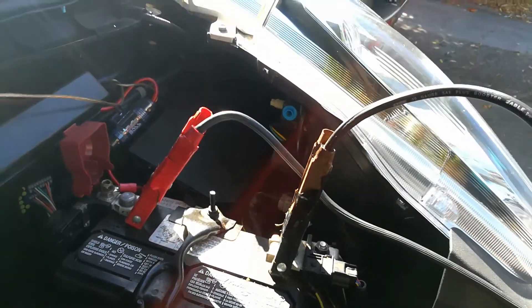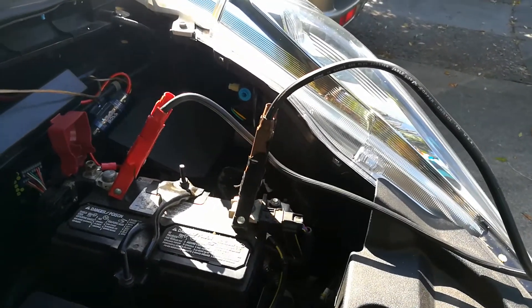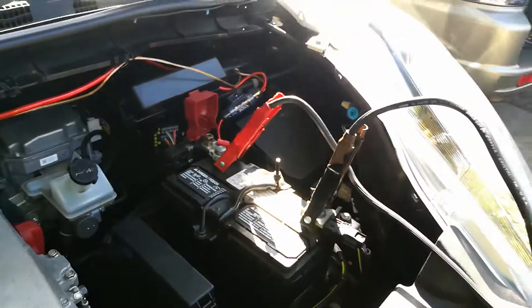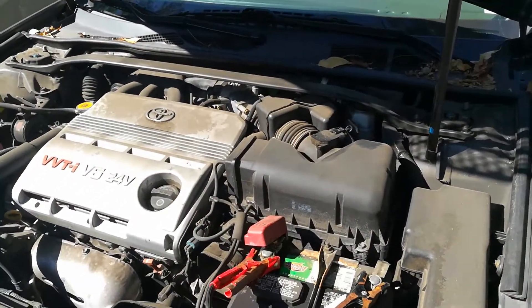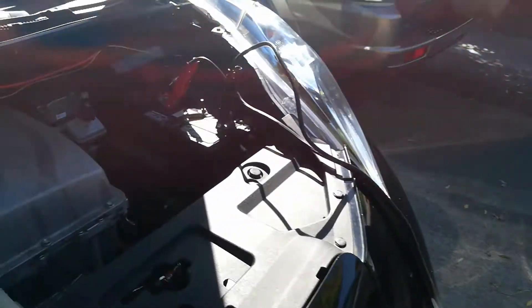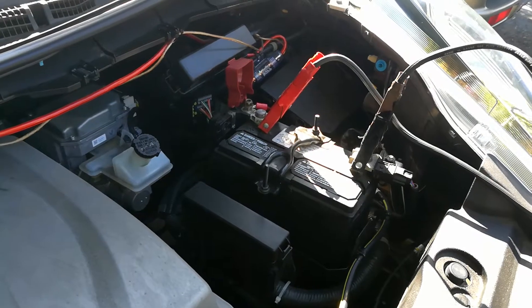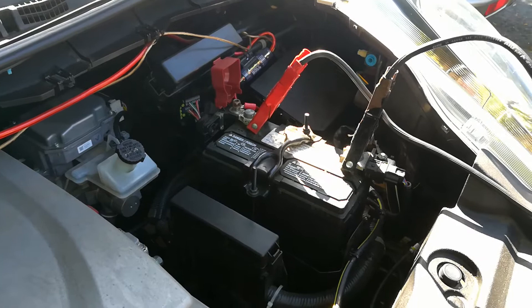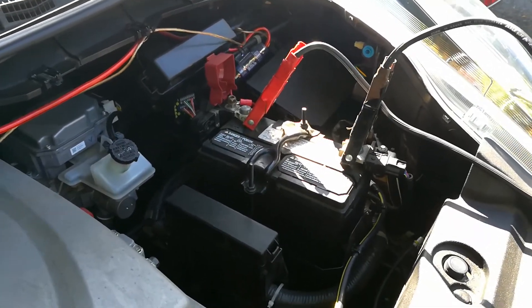Everything is connected now, both cars are. Since this car doesn't have a regular alternator — it uses an inverter — my booster car is helping charge the Nissan's battery. I want to give this about 10 minutes of running. I don't want to raise the idle on the booster car, I just want to let this sit. I'm going to go ahead and pause the video so you guys aren't waiting 10 minutes.